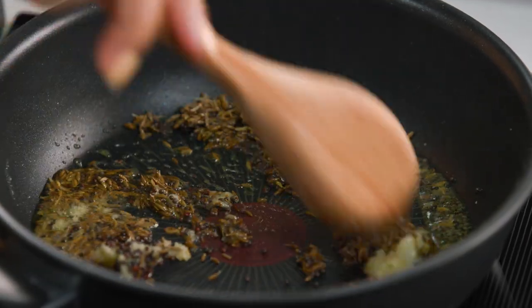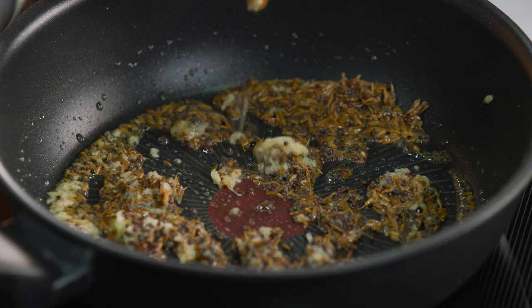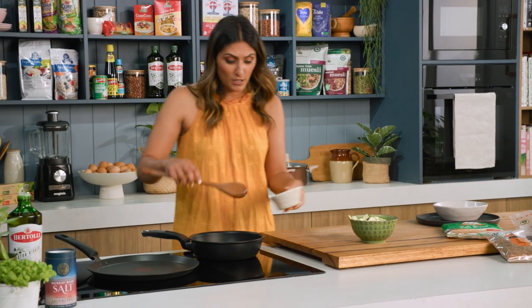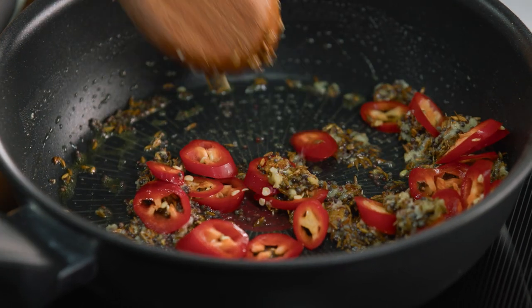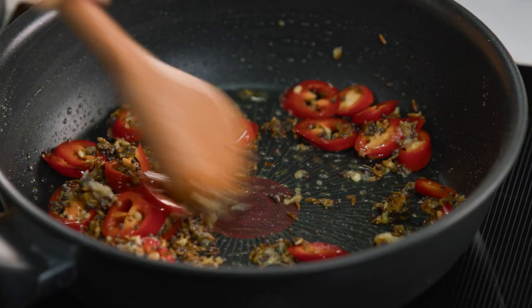I'm just going to brown this off a little bit and I can already smell those spices becoming nice and fragrant — the cumin seeds in particular, amazing. That smells like home to me. Now I've got my zucchini all ready to go and I've left the skin on, but first I'm just going to pop in some chilli. I've kept it really quite chunky because when I serve this dish I want it to be visually appealing, so the big chunks of red chilli absolutely bring this together.